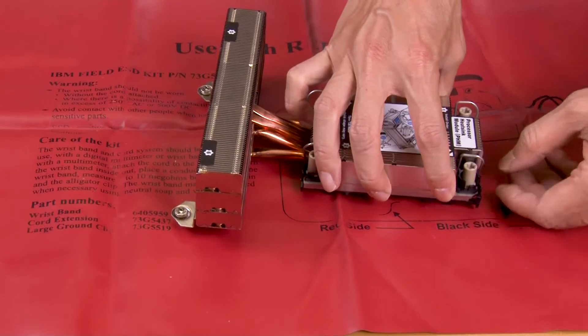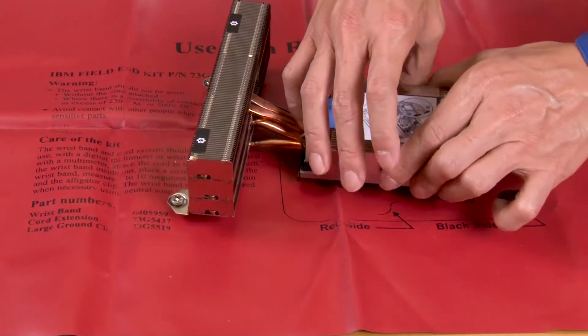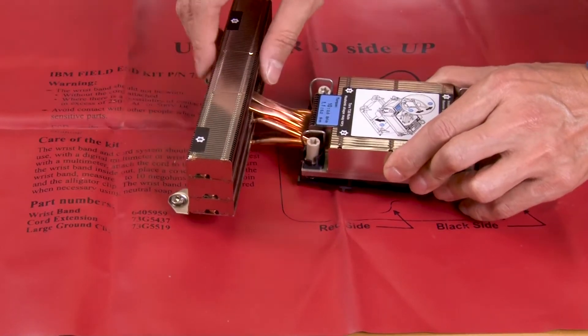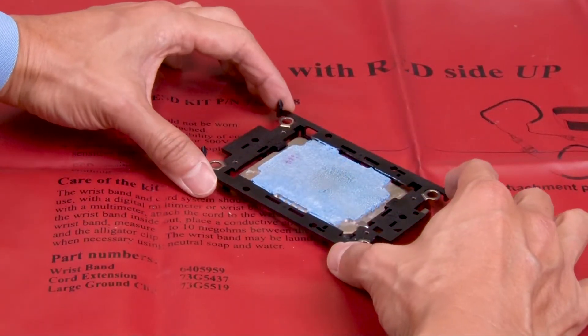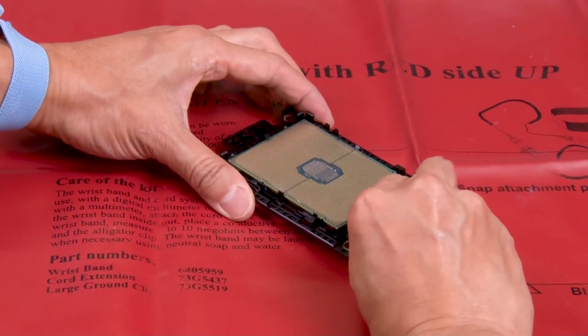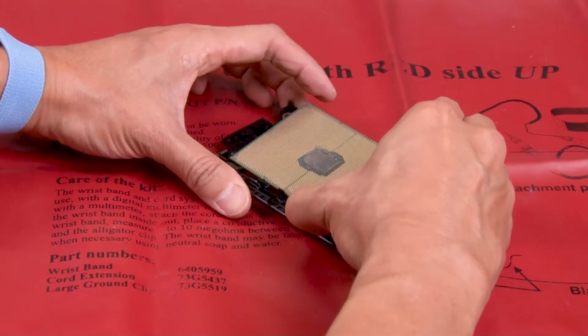Lift the carrier from the heatsink by releasing the retaining clips from the heatsink. Lift the handle to release the processor from the carrier. Hold the processor by its edges and then lift the processor from the heatsink and carrier.